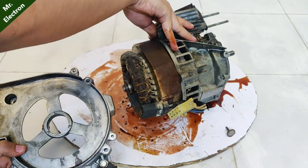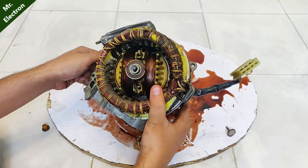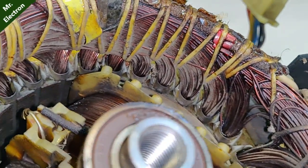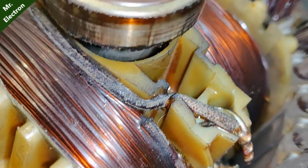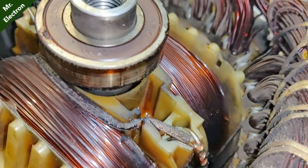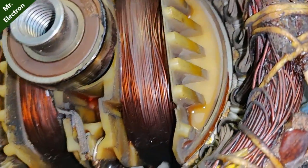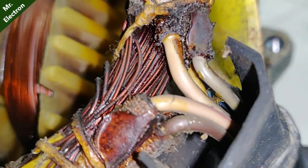Finally, as you can see, the generator is open and now we can get a close-up on how the rotor and the armature look. The poles are so beautiful — the rotor contains only two poles with thin windings and a large number of turns. The bearing is a high-quality NBK one, with a hollow and threaded shaft.